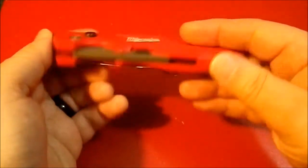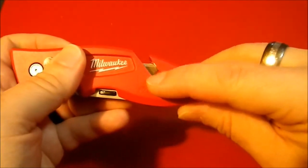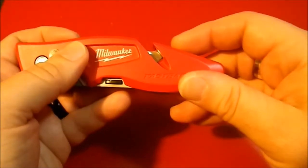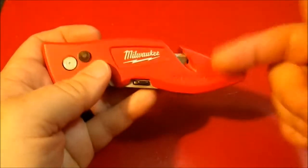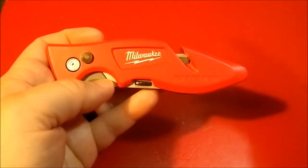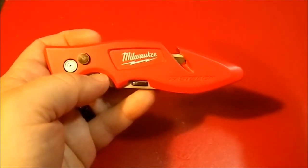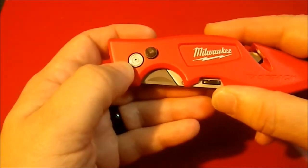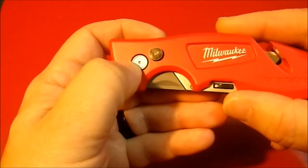For $10 I thought, what the heck, I'll give it a try. Some things you'll notice: there's a slot here for cutting lines or even seat belts if you wanted to, which is a kind of nice feature. One thing — this knife didn't come with a blade. I don't think I've ever purchased a utility knife that didn't come with at least one blade. Nothing — yeah, that's life.